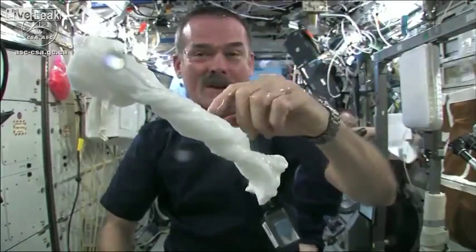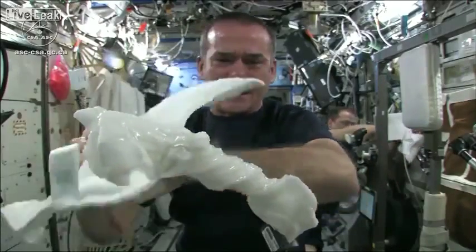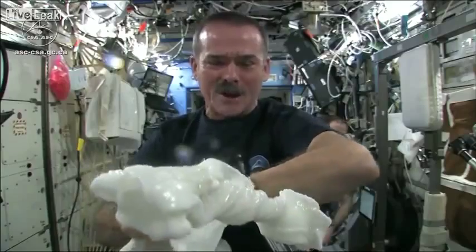And the cloth doesn't really unravel itself. It just stays there, floating like a dog's chew toy, soaking wet. Great experiment, worked perfectly. Meredith and Kendra, congratulations. Great idea.